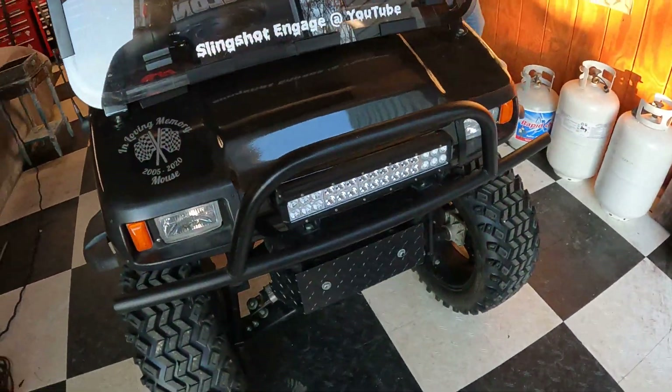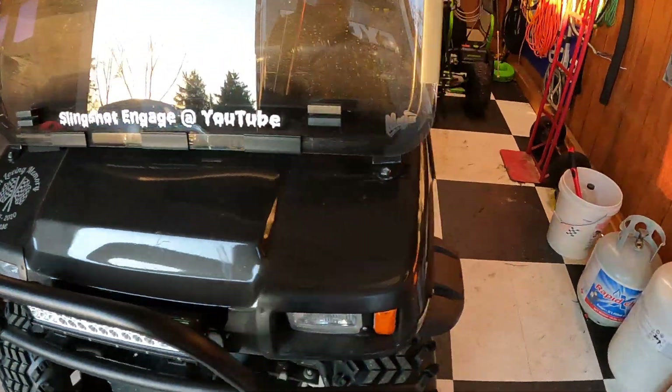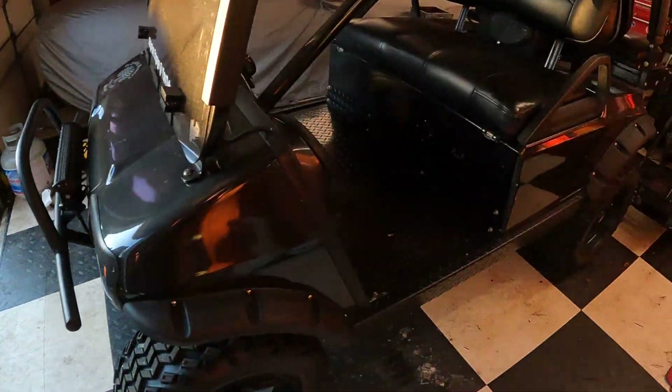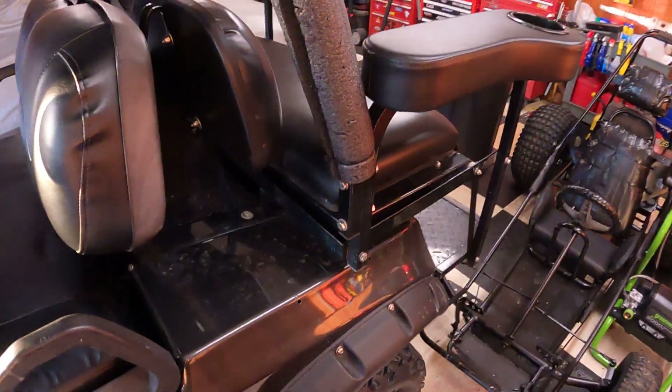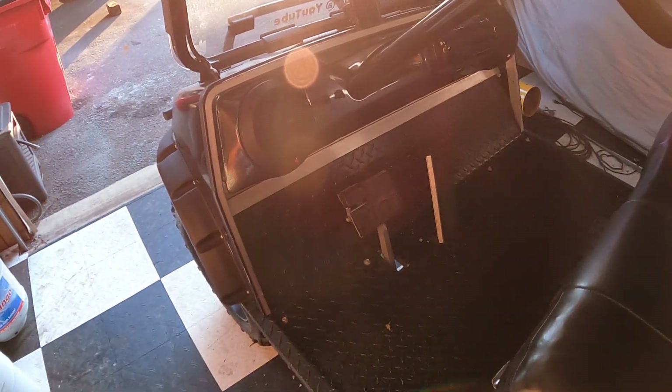We're getting ready to do a little speed run. After crashing the garage door last night — yeah, I know it's funny for you, it wasn't funny for me. We'll fix that garage door later. Getting ready to do a speed run. We got headlights, no stereo, no reverse lights.